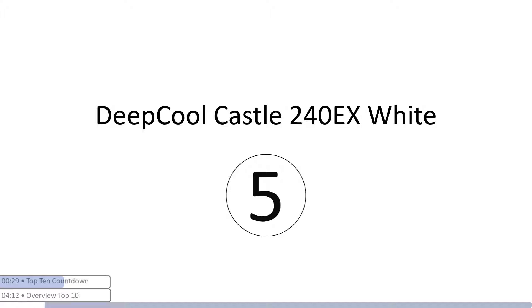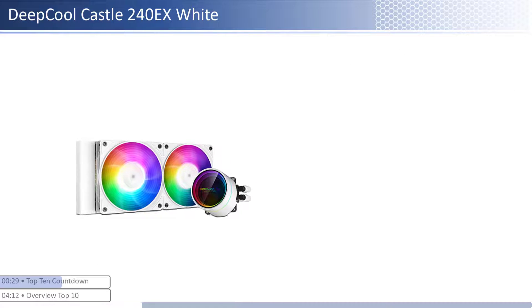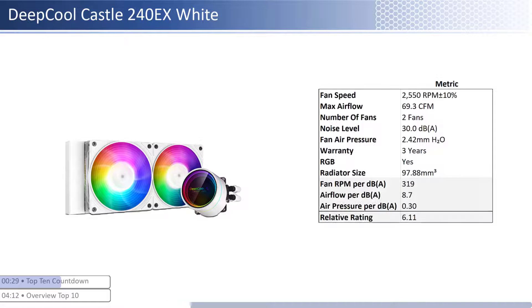At number five we have the Deep Cool Castle 240EX White. This cooler has an average price; however, it provides lower performance per dollar than its peers. The fans have about average airflow with below average air pressure levels and has an average noise level. When considering performance relative to sound, it has average airflow and air pressure per unit of sound with a smaller than average radiator size. This cooler has a shorter warranty at three years and is RGB enabled.